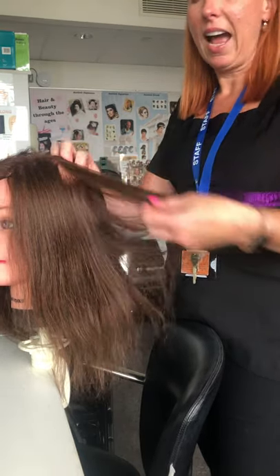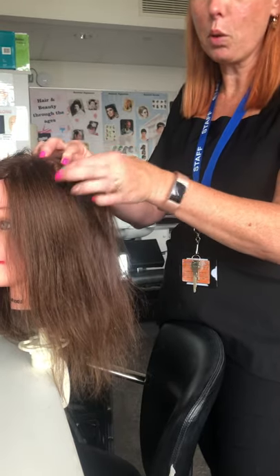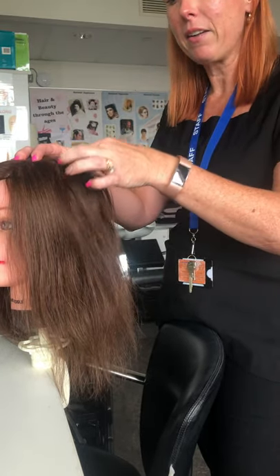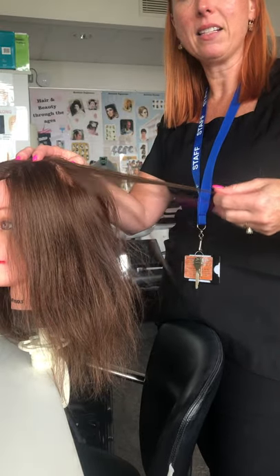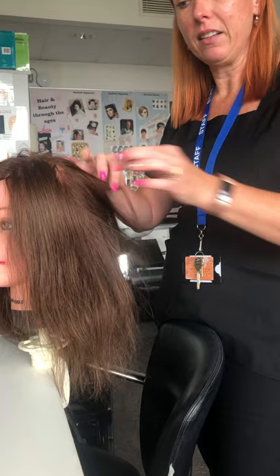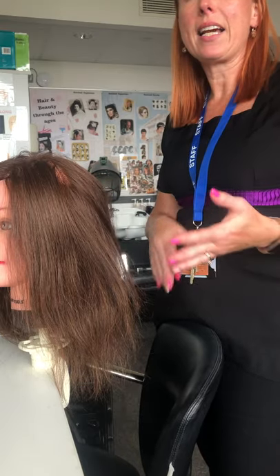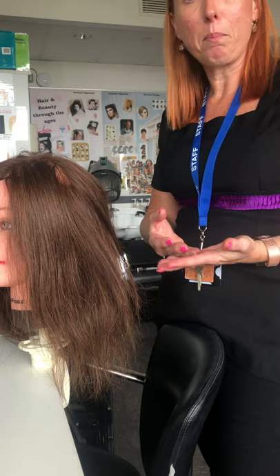The next test is the hair pull test. All you're going to do is gently pull from the roots and see if any strands come out. We're not doing it to pull hair out of the head, but to see if the hair is thinning at the roots and if the client is losing a lot of hair. If they are losing a lot of hair, it could be due to a medical condition and they might need to go for a blood test.